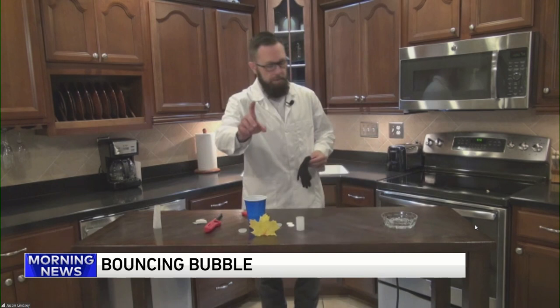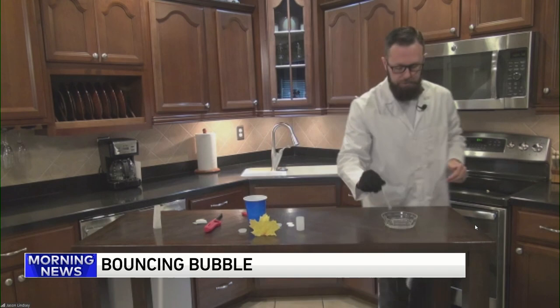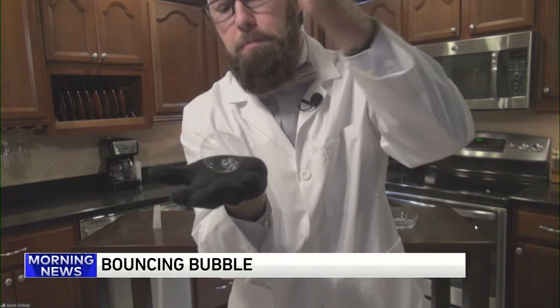So for the bouncing bubbles — you can bounce a bubble! You need a cotton glove, put it on. Notice what I did here — I'll get a little bit closer so you can see. I took a pipette and cut the end off of it, and this is my special bubble wand. What I'm going to do is dip it inside some bubble solution, and I'm going to blow a bubble on my glove. Just like that.